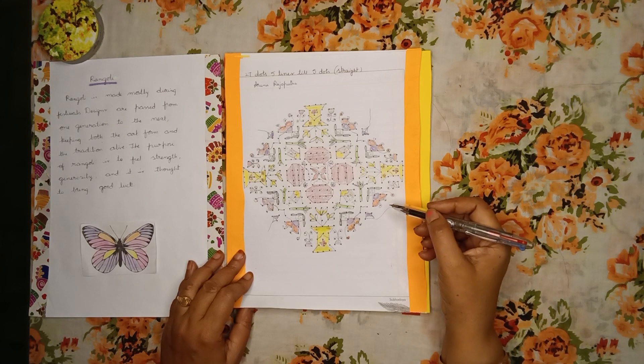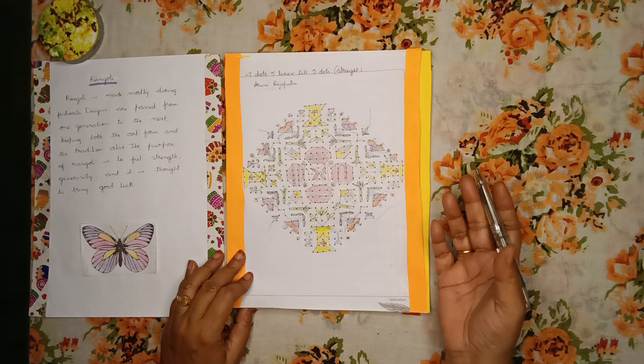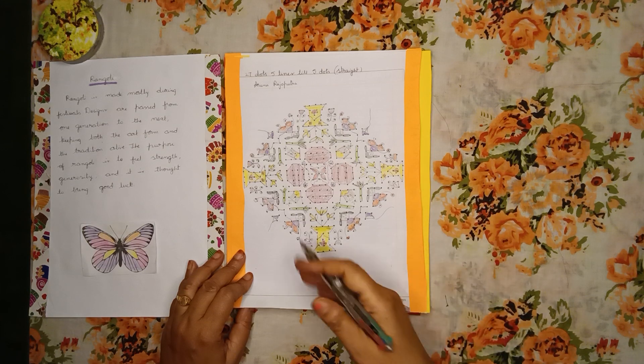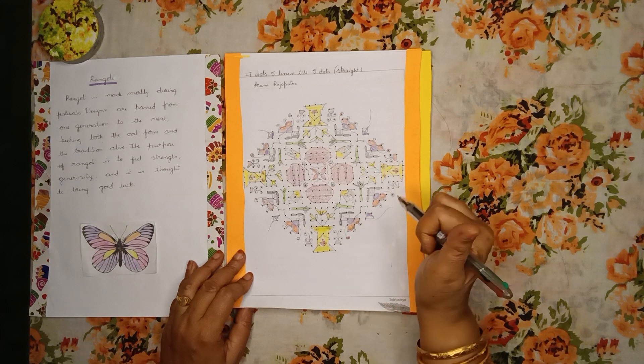Rangoli is made mostly during festivals. Designs are passed from one generation to the next, keeping both the art form and the tradition alive. The purpose of Rangoli is to feel strength and generosity, and it is thought to bring good luck.